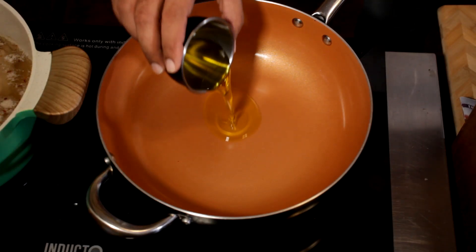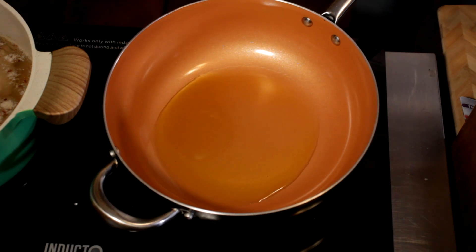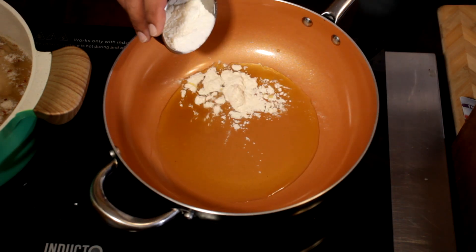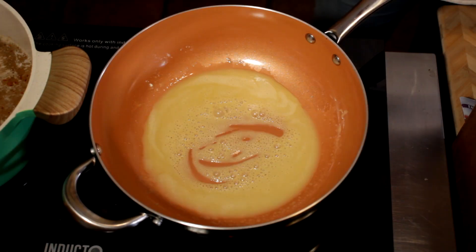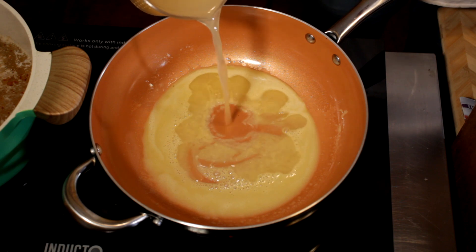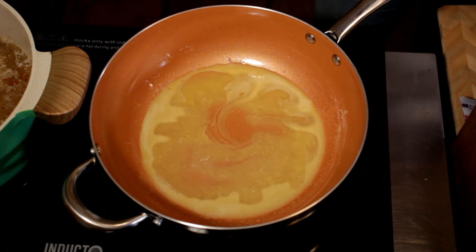For the sauce, you want to start off with three tablespoons of olive oil — let that warm up. After that's warmed up, throw in three tablespoons of flour. Then start adding your chicken broth — two cups total. I'm going to add a half a cup first, and once it thickens, I'll add the rest of it.